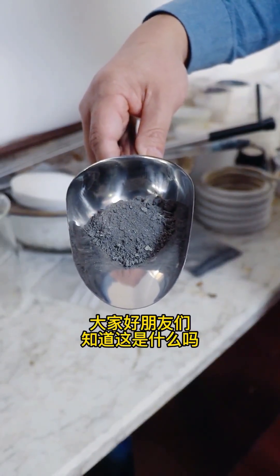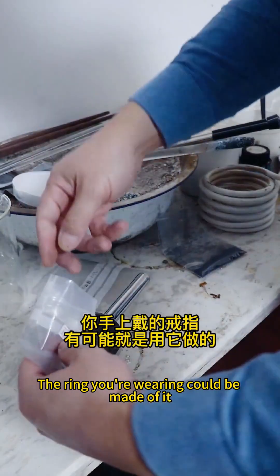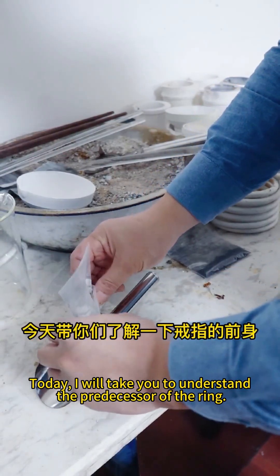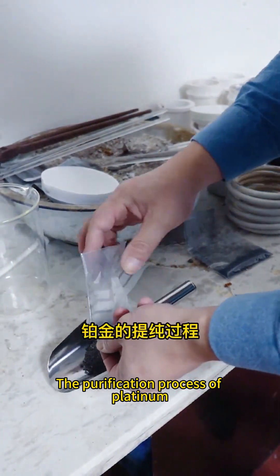Do you guys know what this is? The ring you're wearing could be made of it. Today, I will take you to understand the predecessor of the ring — the purification process of platinum.